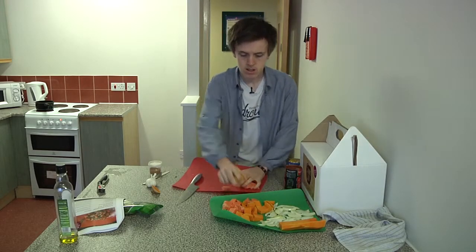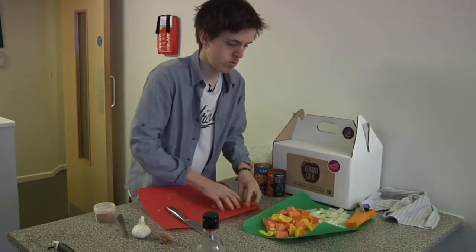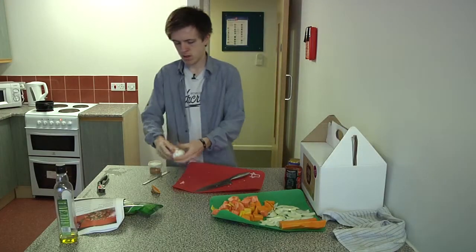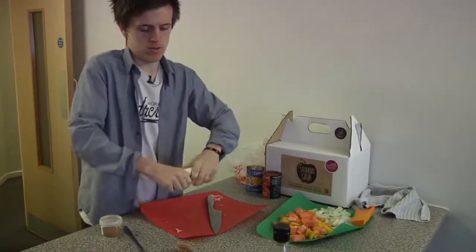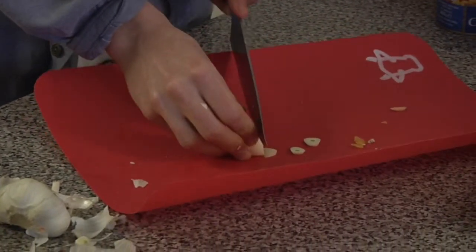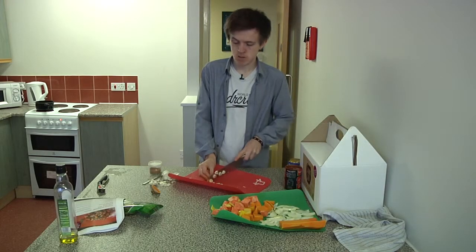We're pretty much ready to get going. That'll all go in together and the onions will go on before with some garlic, which is difficult to open. When you're slicing it you want to just not slice it too thin, otherwise it can burn the garlic, which gives you a bit of an odd flavour sometimes.